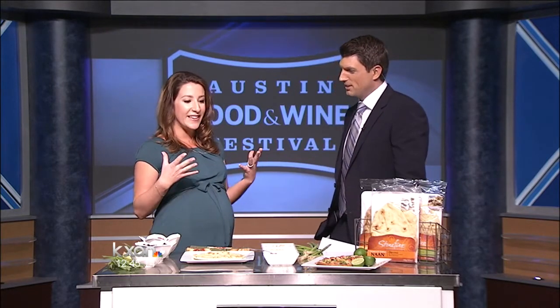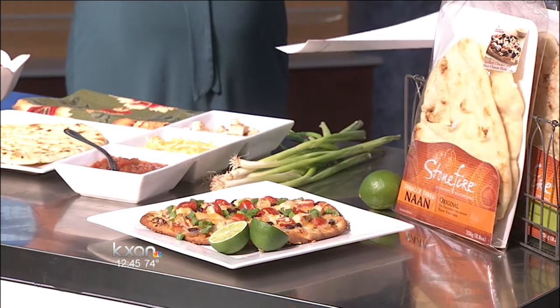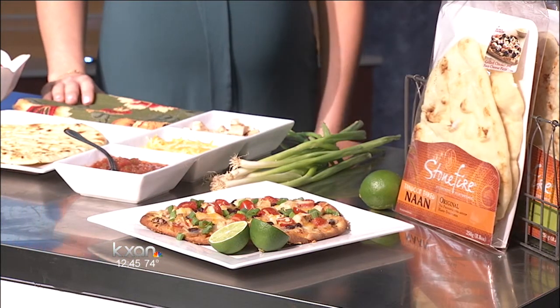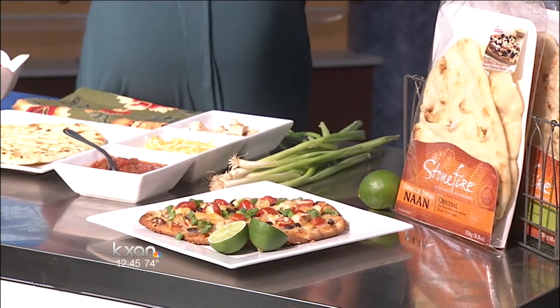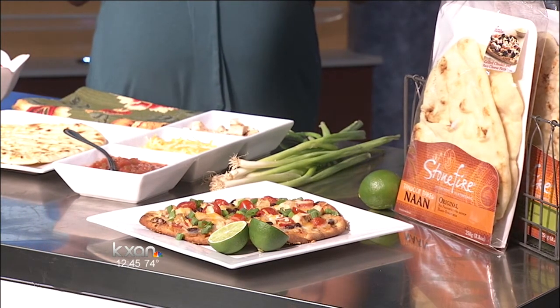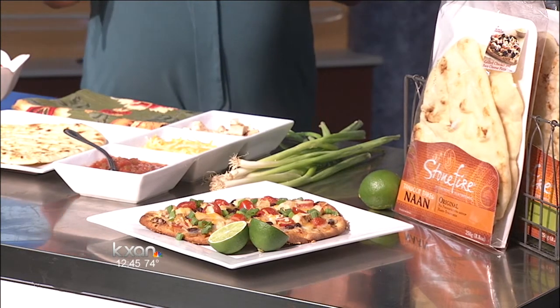It's a fun little twist on traditional pizza but with a little southwestern flair. It's got a nice color for spring and it's smelling really good. Here's the finished product — it's nice and colorful, versatile, and really easy to make. It looks like it's baked like a pizza, and it only takes 10 minutes at 400 degrees.